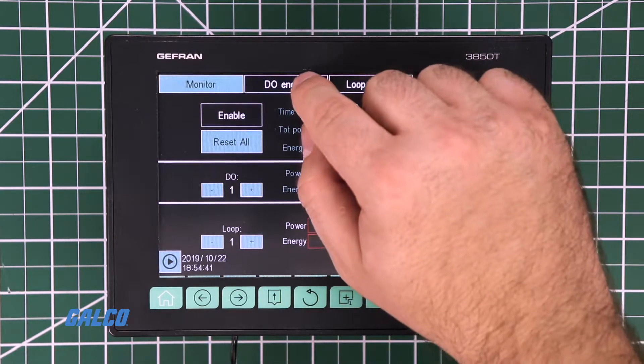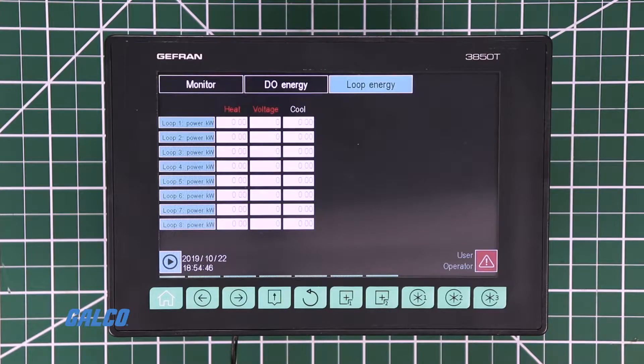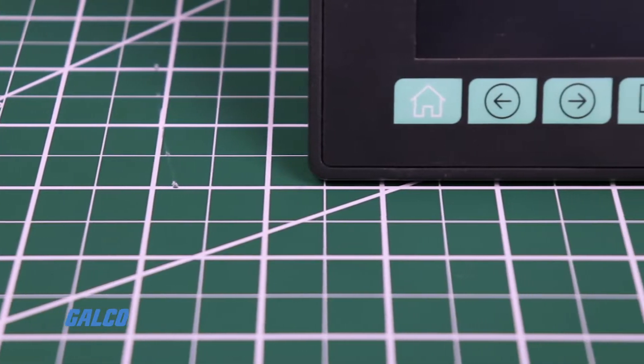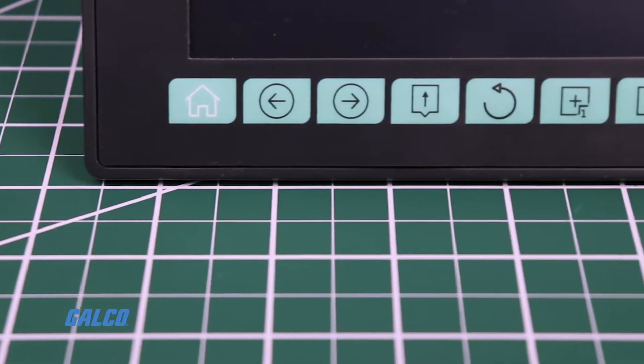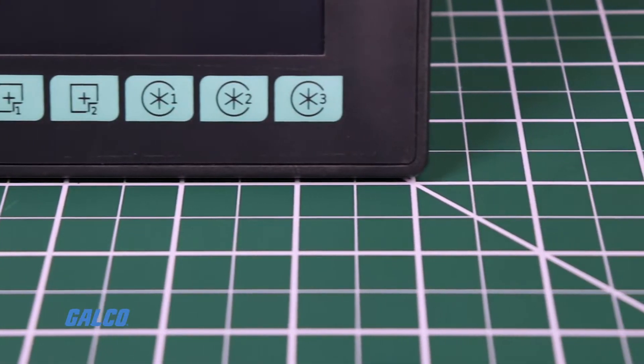The 7-inch touchscreen display allows you to easily manage actions and parameters on the controller. The 10 function keys on the front of the unit make it easy to access the main controller functions and navigate between parameters.